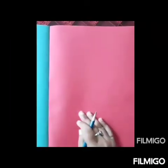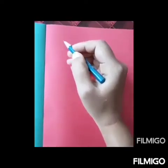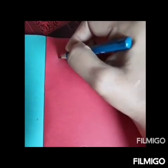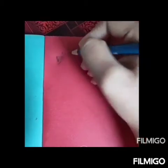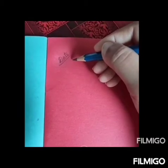Now open your scrapbook and on the top left corner, write down date. And below, write down today's date.